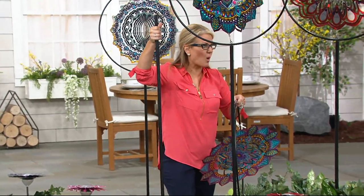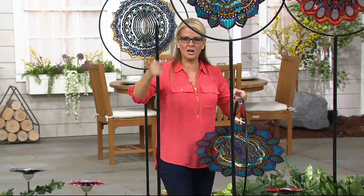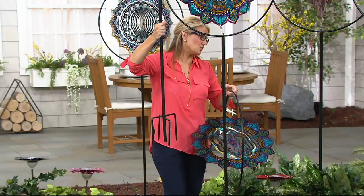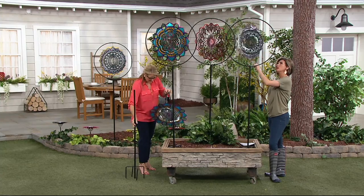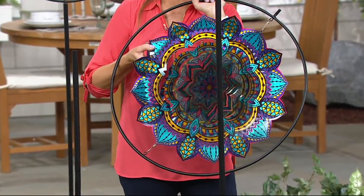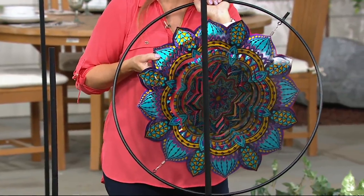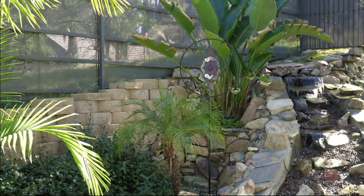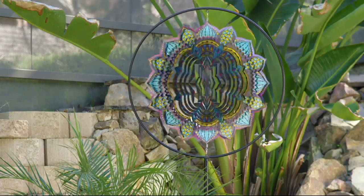It comes with a stake that stakes it to be six feet tall. The stake is completely treated metal, so you don't have to worry about the elements. It has a nice four-prong on the bottom because it needs to withstand the weight — we wanted it to be nice and secure in the ground. This is all treated metal, powder coated, with a lacquer coating and vibrant colors that have been baked into the metal and laser cut — that's how we get this precision of cut.